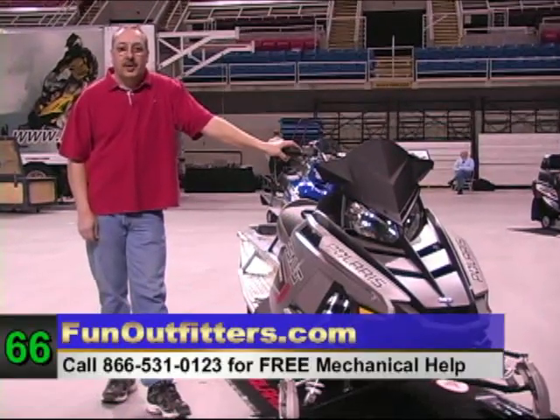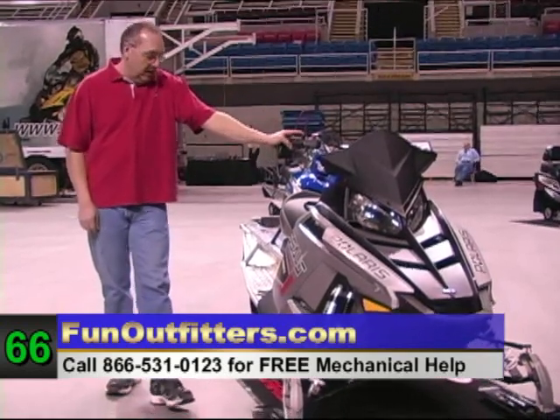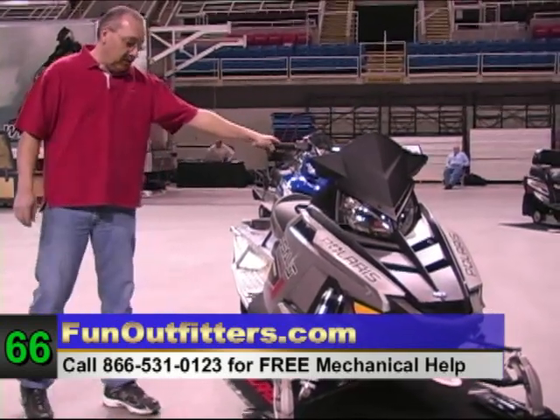This is Jeff from FineOutfitters.com. Today we're going to go over the features and benefits for the 2011 Switchback 800 Assault.